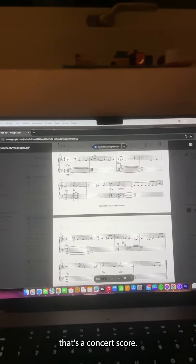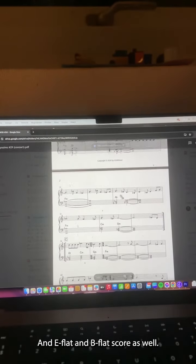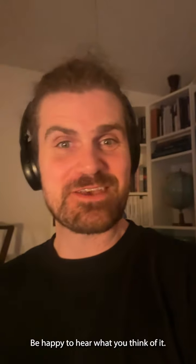There's a concert score, and an E-flat and B-flat score as well. I'd be happy to hear what you think of it, so check it out. Bye!